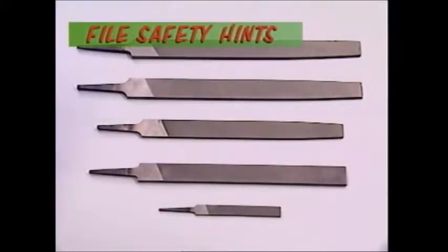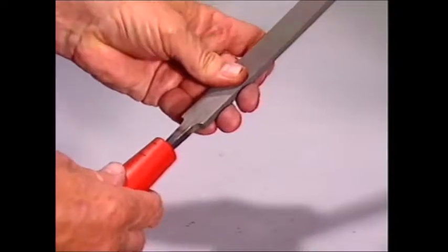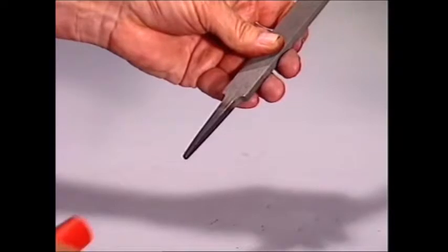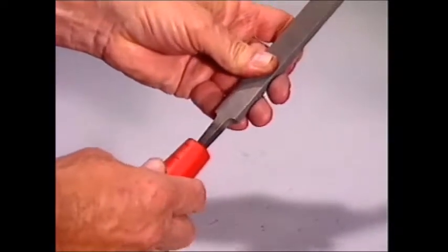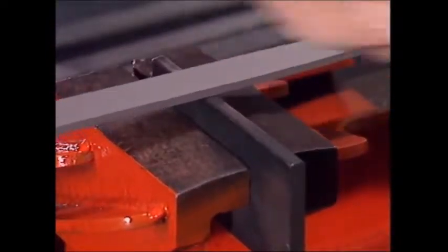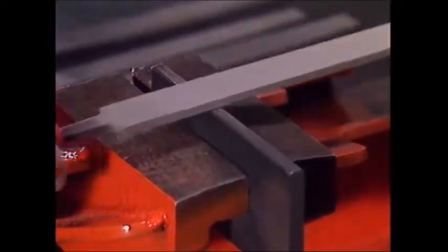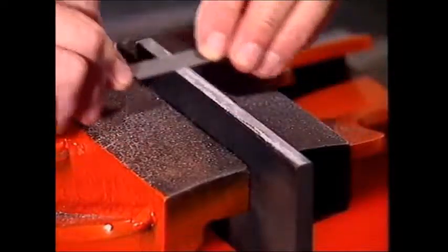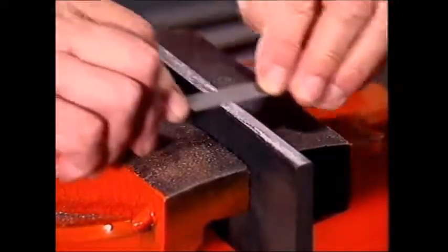Files are often sold without handles but they shouldn't be used until a handle of the right size has been fitted. The handle should be checked before use — it can come loose and may need a sharp wrap to tighten it up. Clean hands will help avoid slipping. Hands should always be kept away from the surface of the file and the metal being worked on, as filing can produce small slivers of metal which can be difficult to remove, and acids and moisture from the skin can cause corrosion.